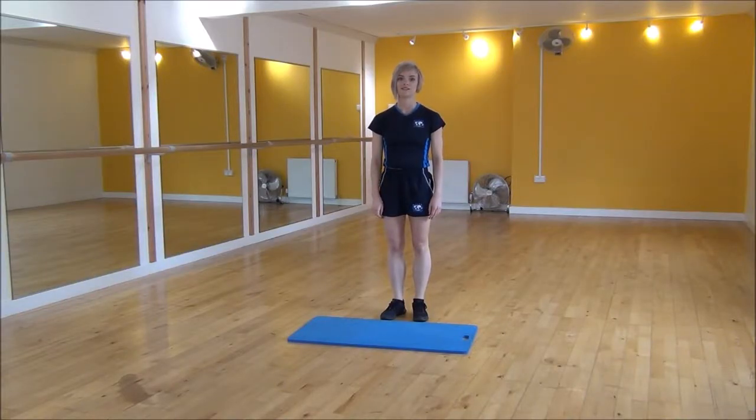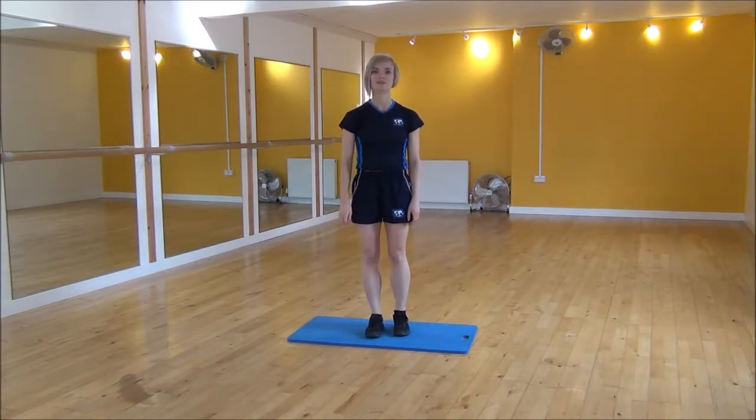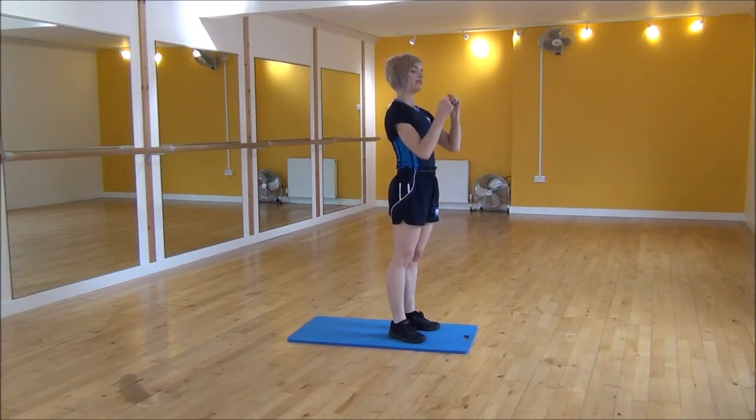Okay everyone, the next exercise today is a working tuck jump. I'm going to use this mat to reduce the impact on my joints. We're going to start with hands on the floor, jump back to press up position, jump in, and as you jump up you're going to drive up and drive your knees up to try and touch your chest.